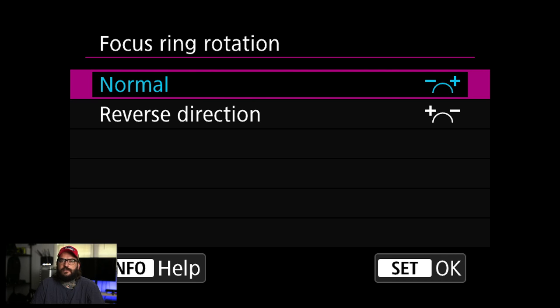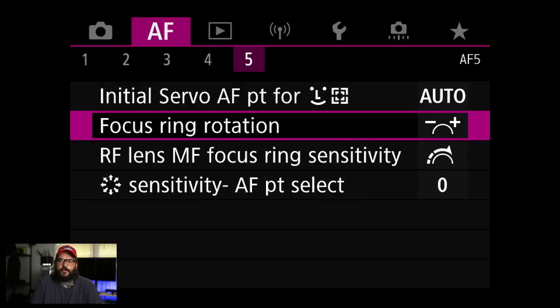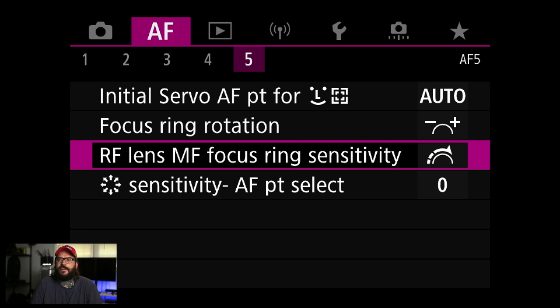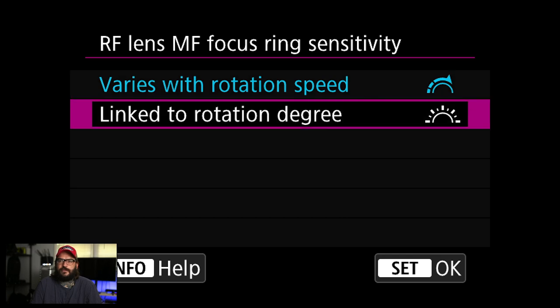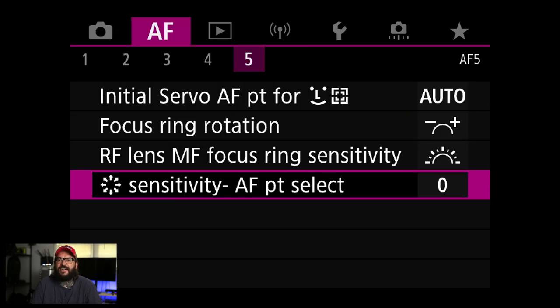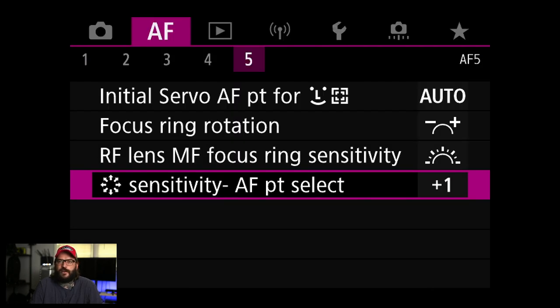Focus ring rotation — on RF lenses you can change the direction the focus ring turns. If you're coming from Nikon or another system you can switch it; otherwise leave it the default Canon way. You can also change the manual focus sensitivity, which is nice. AF point selection sensitivity — I'm going to try plus one because I always want moving the autofocus point to be faster.